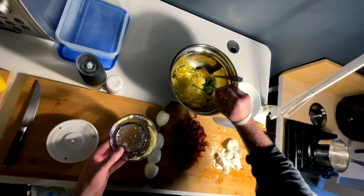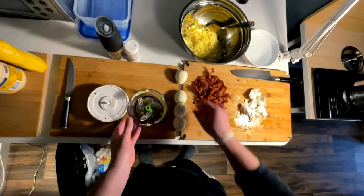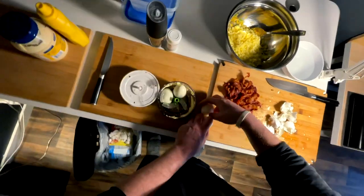I always let my egg salad cool and chill — cool and chill, man.